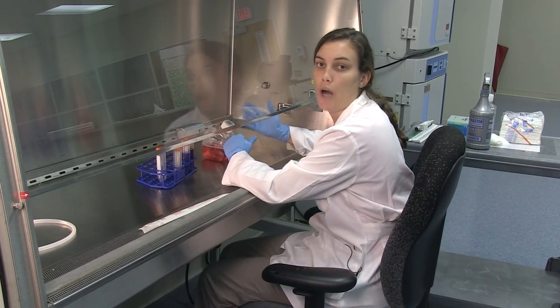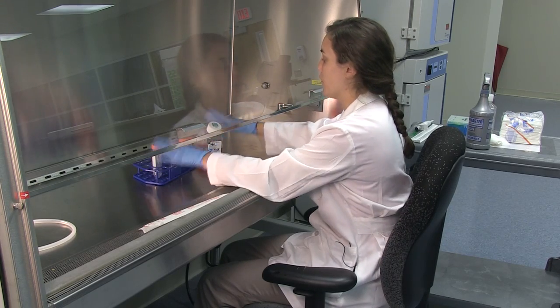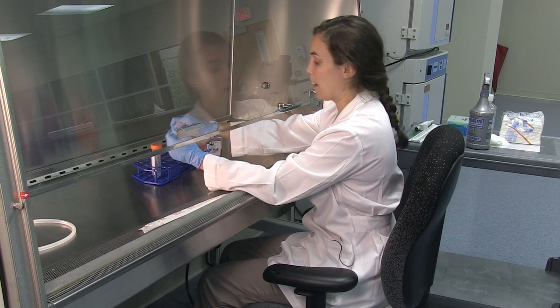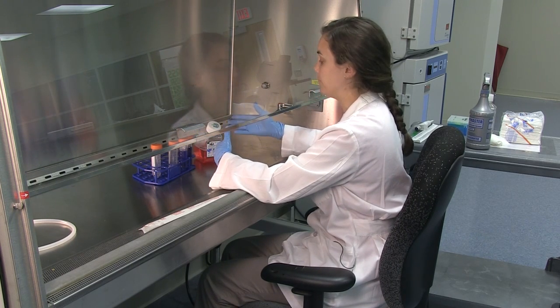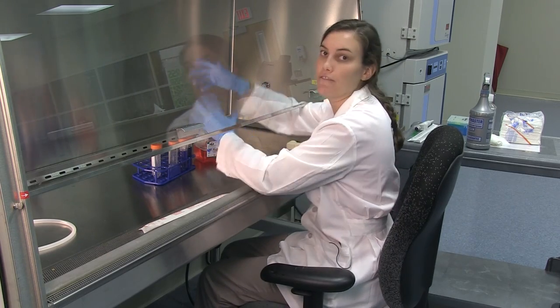I'm going to demonstrate how to properly transport media while keeping it sterile. It's important that you loosen all the lids of the media bottles or tubes that you're working with. This will help prevent you from touching things that should not be touched when you're trying to force open a bottle.